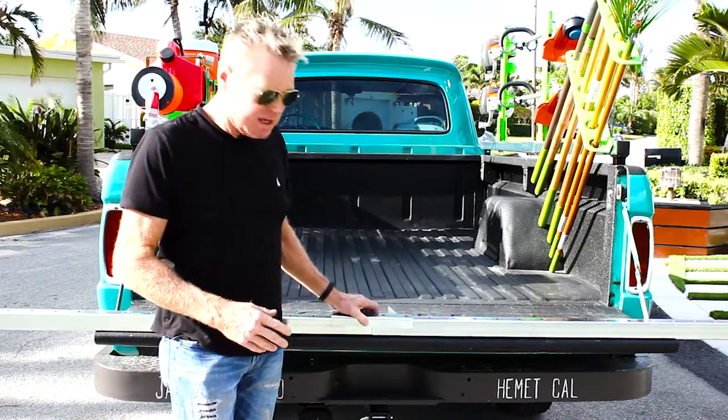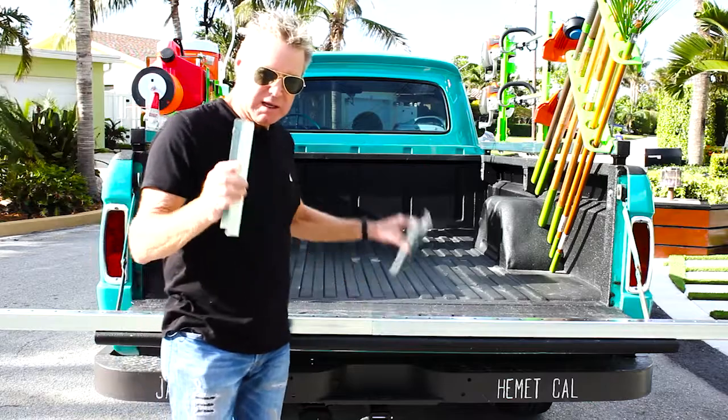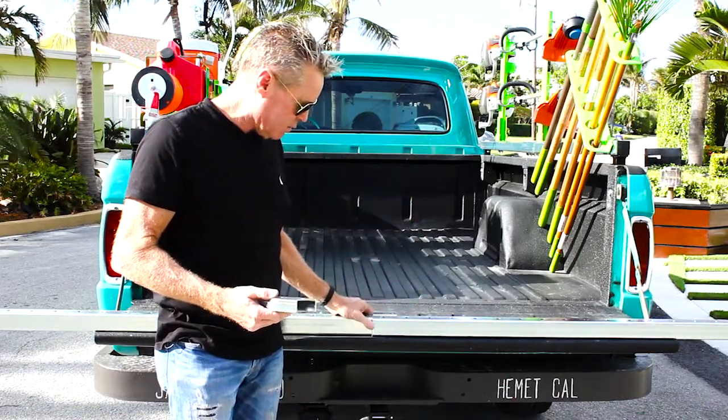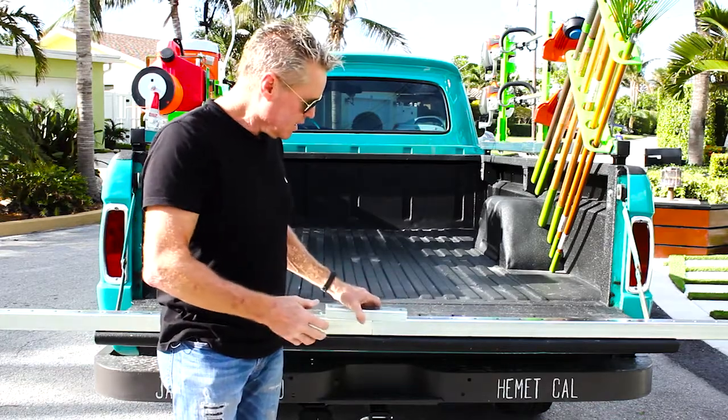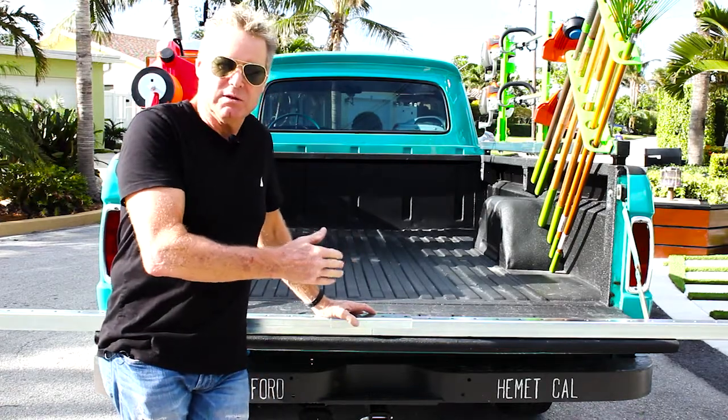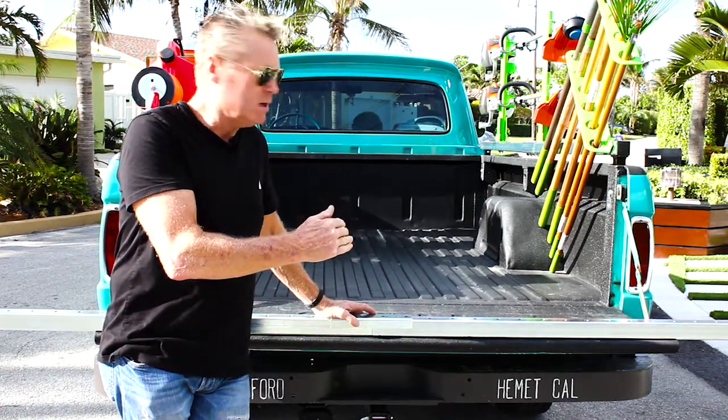When you get it, you get two four-foot sections and you get two plates. These plates will be sandwiched together on the rail system so that will make it a full eight foot. If you have a six and a half foot bed or six foot bed, you can still bolt it all together and then just cut off the remaining that you don't need.